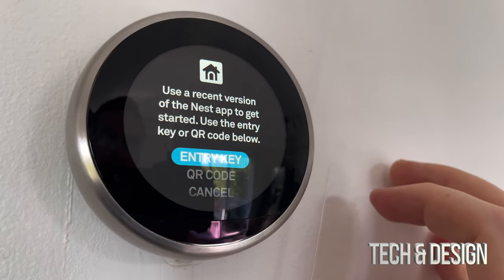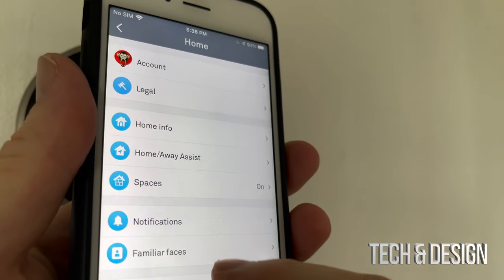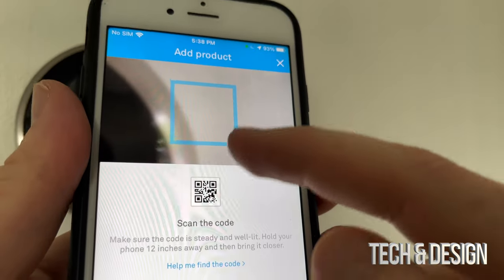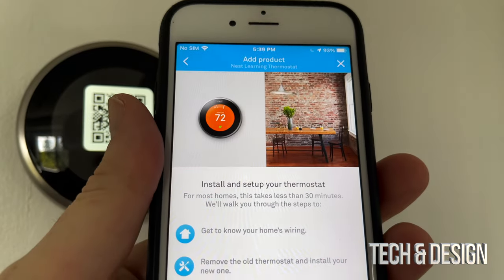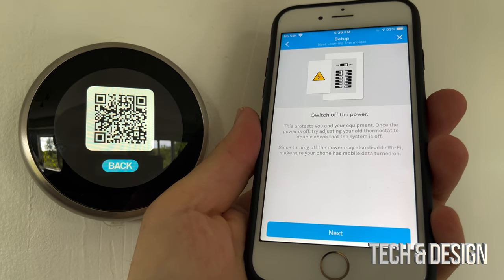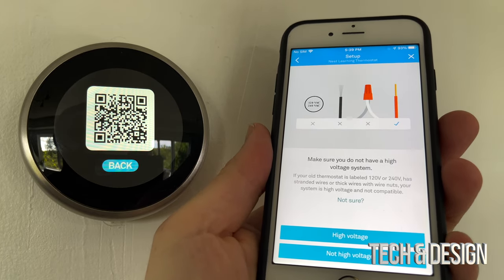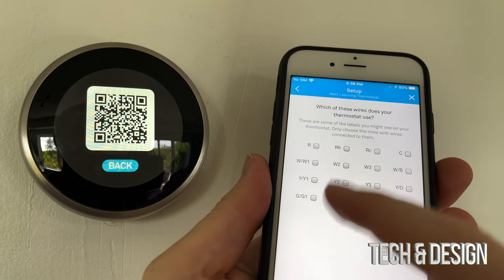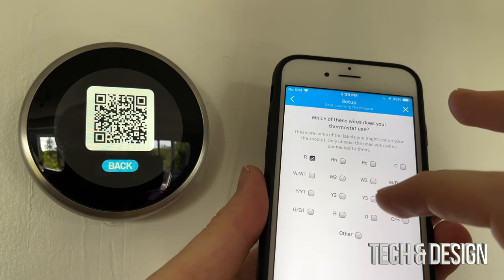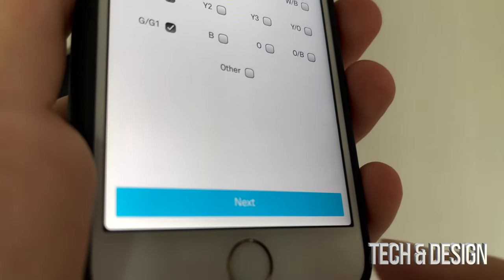Now set up the Nest app. Open it on your phone, tap the top right corner, go to 'Add product,' and select 'Scan QR code.' Scan the QR code on the back of your Nest thermostat to get started. The app will walk through an installation flow. Select 'No' when asked about two-label wires, then enter which wires you connected - in my case it was R, W, Y, and G. Then press next.